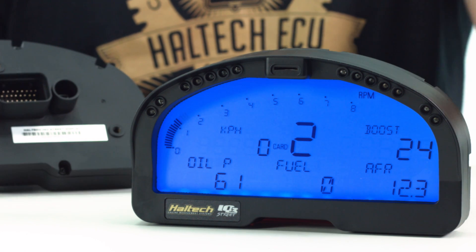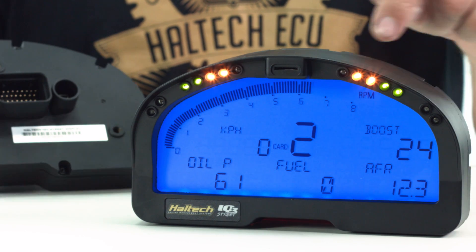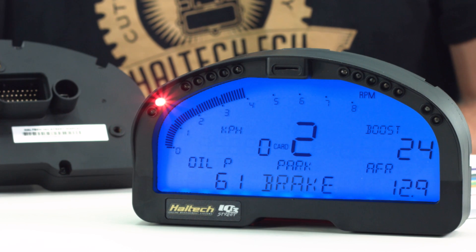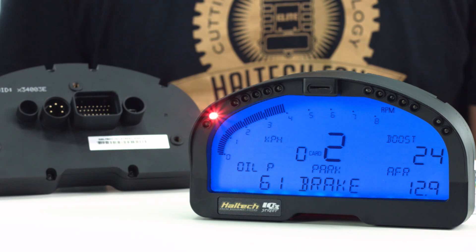Once the dash is up and running, you'll notice the shift lights along the top of the screen, which work in a progressive fashion from the outside in — you can program when each set of lights turns on. The lights located slightly lower on each side of the dash are the indicators, high beam and handbrake lights. The handbrake light is special in that it also serves as a programmable warning light, which can be triggered by up to eight different conditions. In the event of a warning light being triggered, you can set up a text display along the bottom of the screen so you immediately know what the problem is and the value that's being triggered.